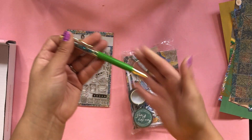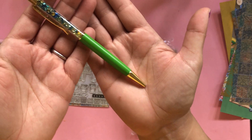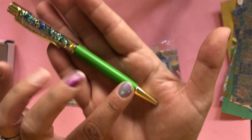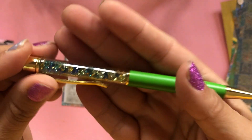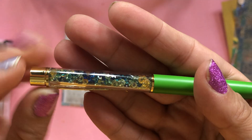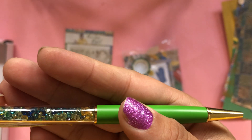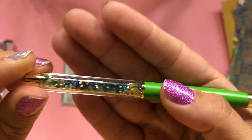Next we have a beautiful pen — pens also always change and are according to the theme. Beautiful green, kind of an opaque color, and the crystals are yellow, white, blue, and green. Hope you can see them well.